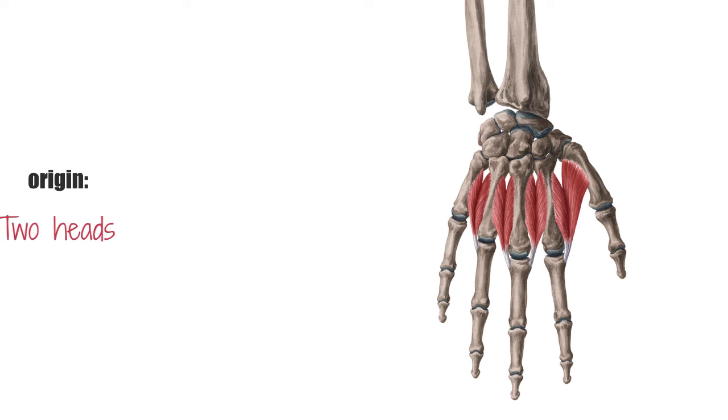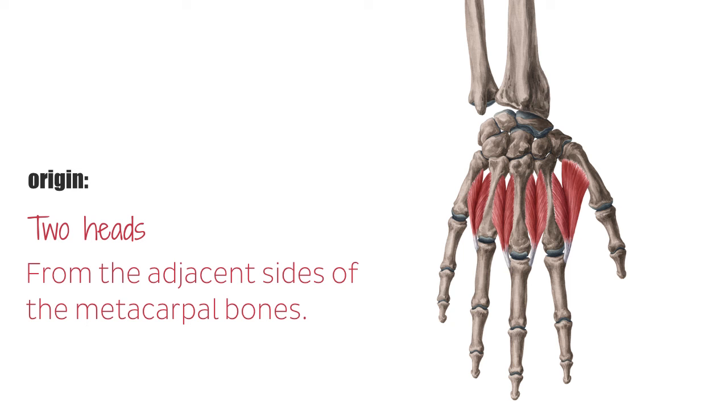Each of these muscles has two heads, which have their origin from the adjacent sides of the metacarpal bones. For example, the first dorsal interosseous muscle has its origin on the ulnar side of the metacarpal of the thumb and on the radial side of the metacarpal of the index finger. In the same way, the second interosseous muscle also arises from two heads, with one head originating from the ulnar side of the metacarpal of the index finger and the other head originating from the radial side of the middle finger. The same pattern goes for the rest of the dorsal interosseous muscles of the hand.